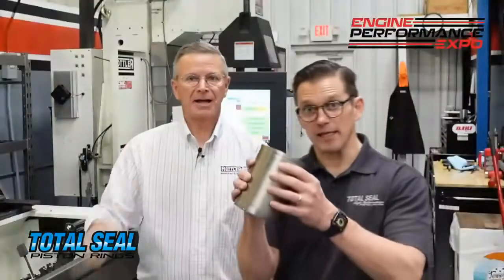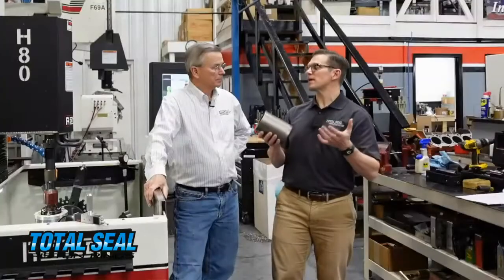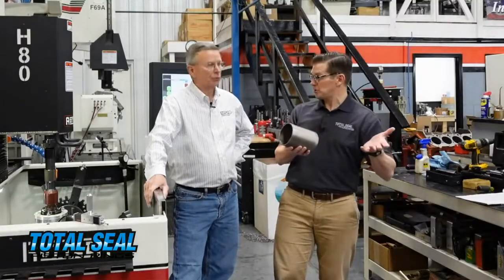For a traditional cast iron sleeve, that can go in either an iron block or an aluminum block. Now, the plasma spray bore is typically being done in aluminum block engines, though you can do it in an iron block engine.